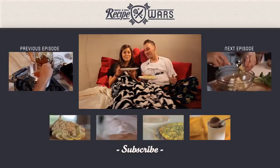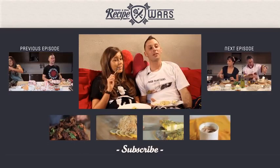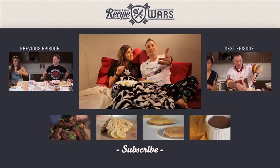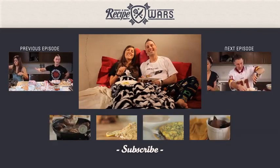Julia Child's won this week's Recipe Wars. Subscribe to our channel, like us on Facebook, follow us on Twitter, and subscribe to our email list. You guys keep watching, we'll keep sleeping and cooking.